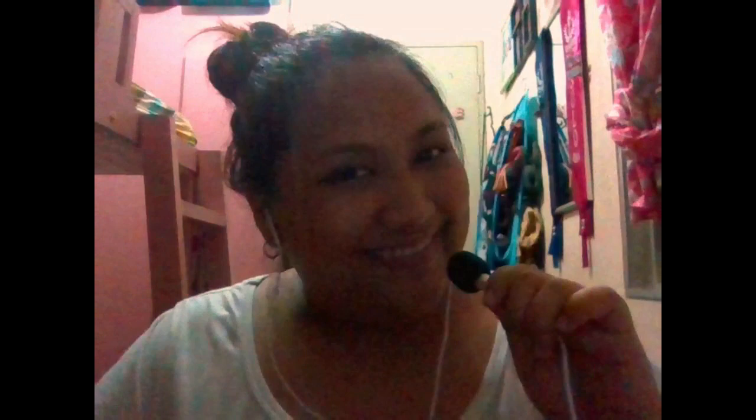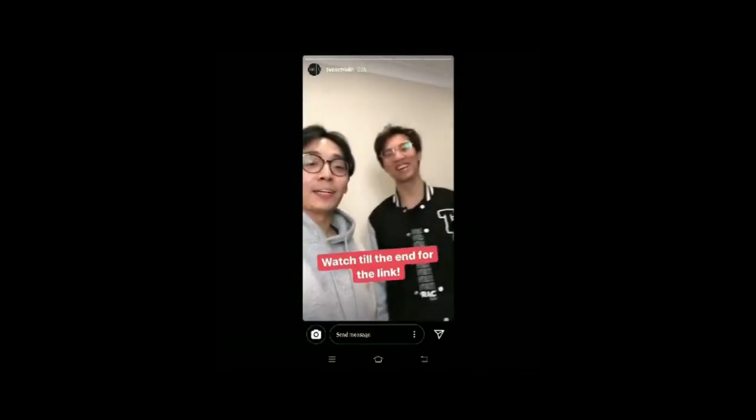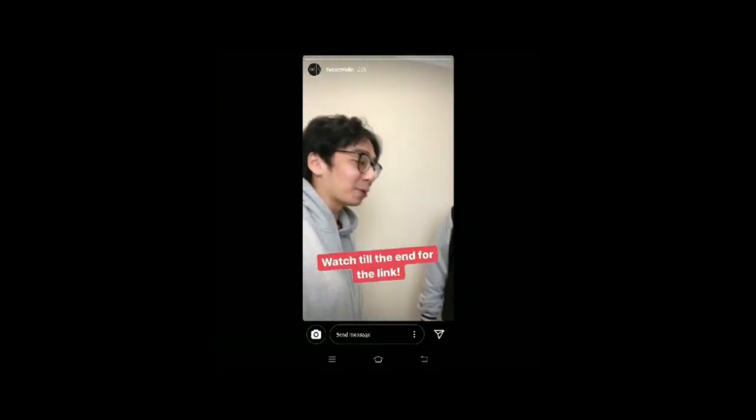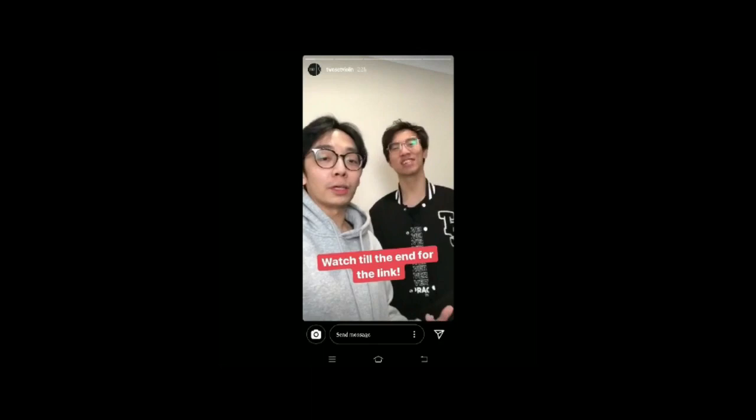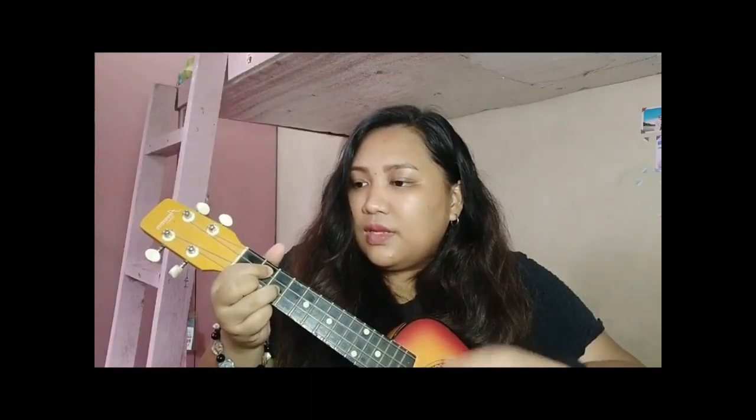Ikukwento ko sa inyo kung bakit ko ba naisipan na bumili ng Violet. Kasi kung napanood nyo yung unang video ko dito sa YouTube, nagpost ako ng song na ginawa ko para dun sa YouTubers na nagpost sa Instagram na i-review daw nila yung mga pagtugtog ng mga fans nila ng iba't-ibang musical instruments. Ang ginawa ko, tumugtog ako ng ukulele.